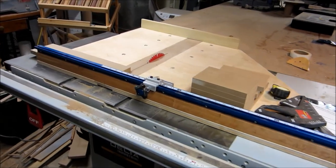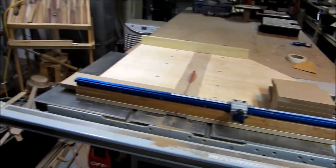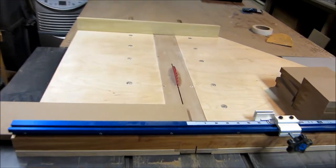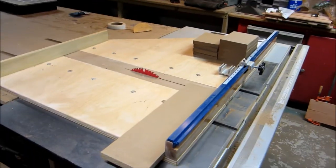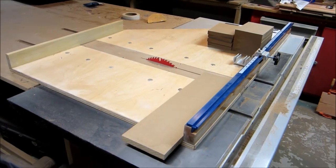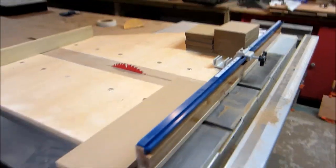Hey guys, just want to do a little follow-up video on my table saw sled, and here it is in all its glory. I ended up putting a coat of lacquer on it — I just couldn't deal with the fumes while brushing it on, so I think probably in the springtime I'll put another coat of lacquer on it. I just waxed the fence for now; it's a real nice finish.